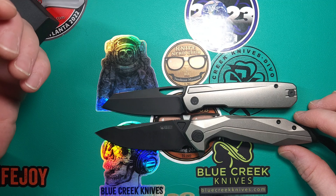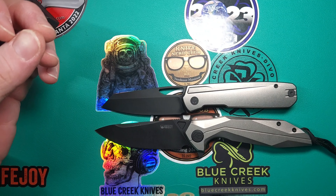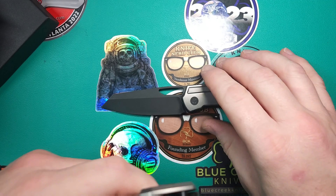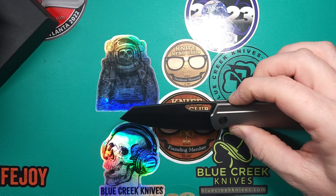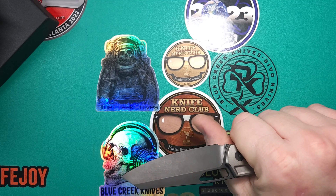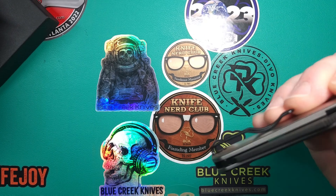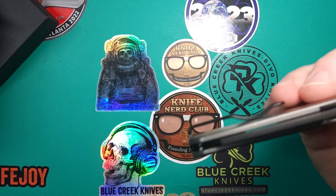Kubi does know a little something about titanium and 14C. Just holding it in hand and flicking it a little — I've got a feeling I'm going to enjoy this one in the pocket.